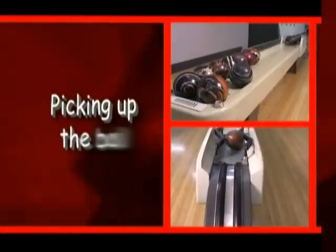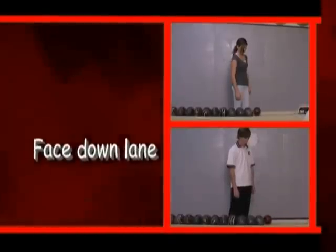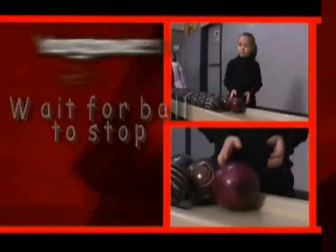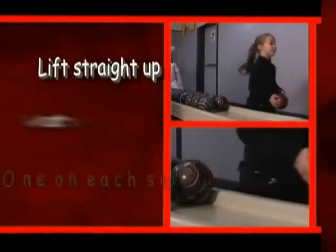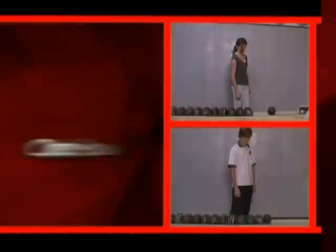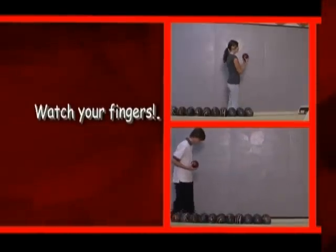Let's begin with the proper way to pick up the ball. Face the pins so you can see the balls heading back from the returns. Wait for the balls to stop. Younger bowlers should use two hands, one on each side, lifting straight up. Watch your fingers — if you put them between the balls you could get hurt. Older bowlers can use one or both hands, but again, watch those fingers.